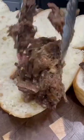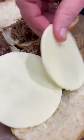Then just let that cook on low for six to eight hours and you should be able to shred your beef with a couple of forks. Add your shredded beef to some good sub rolls, melt on some provolone cheese, and it's time to eat.